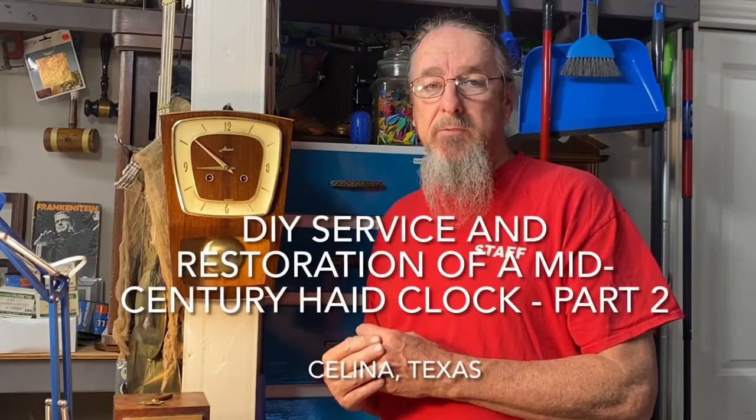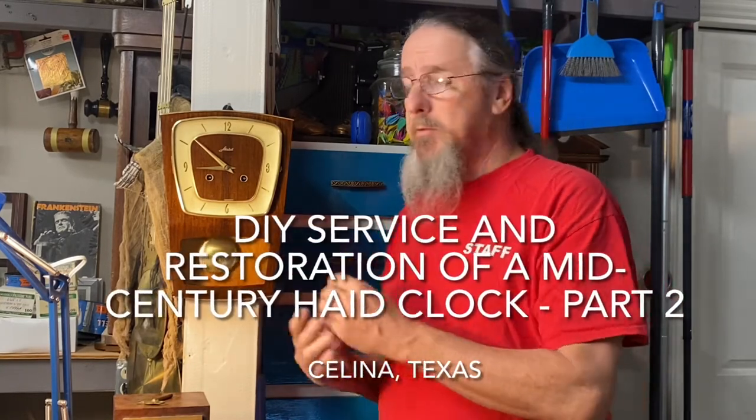This is part two of the restoration of this Haid Haid clock. If you missed part one, I'll put the link in at the end of this video and also in the description — you may want to go back and watch that. In this video I'll be putting this thing back together, getting the movement fully serviced and tested.